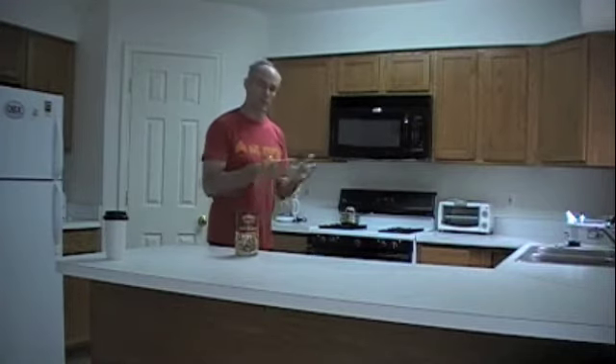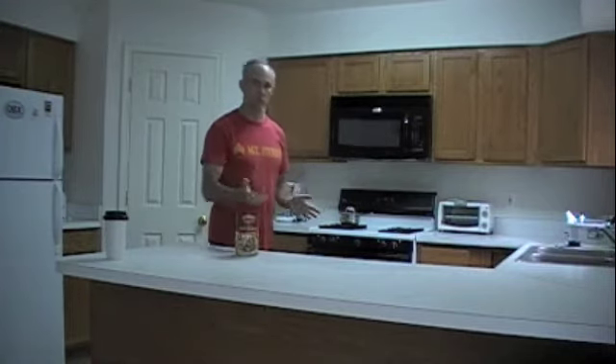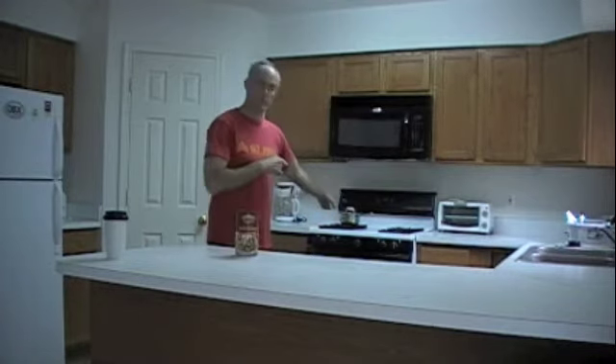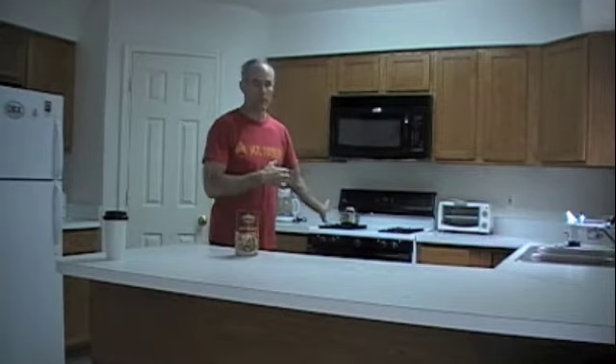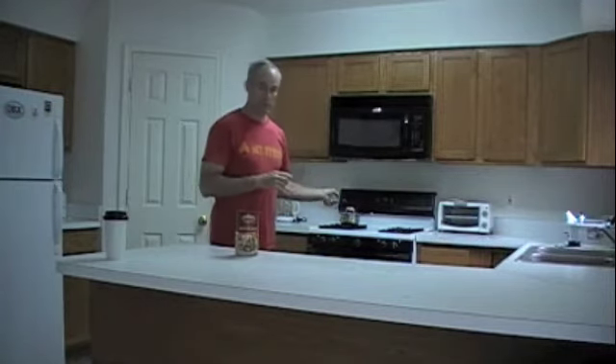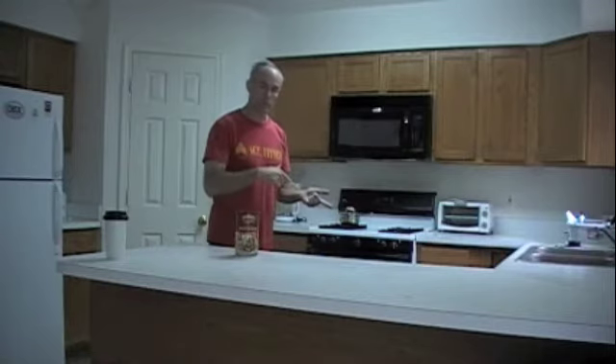Get up, down a big glass of water first thing, come into the kitchen. If you normally make coffee, start your cereal first, make your coffee, keep your eye on it. Once it starts boiling, turn it off. Go back, get your shower, get ready for work. By the time you're dressed and everything, come back and it'll be ready to go. I'm going to let this come to a boil, turn it off, and take my dog for a walk. I'll be back to show you the rest of the ingredients.